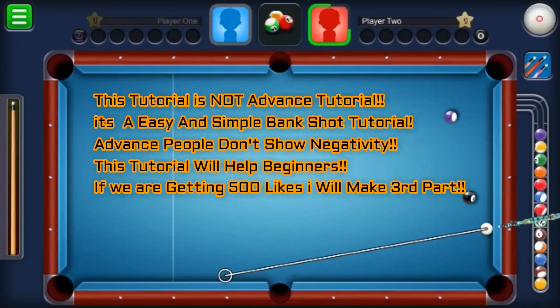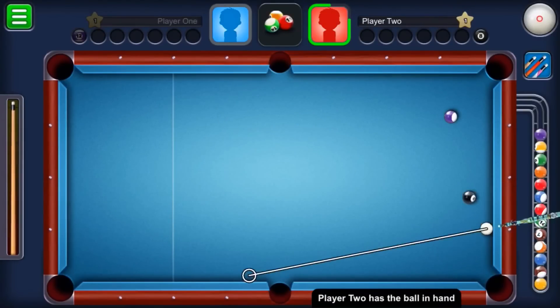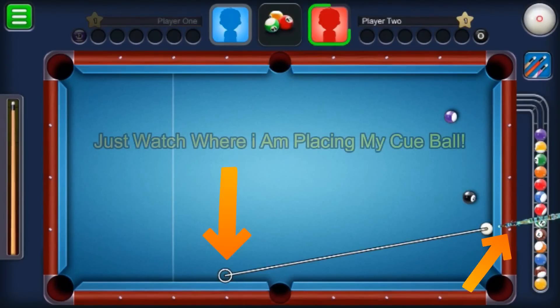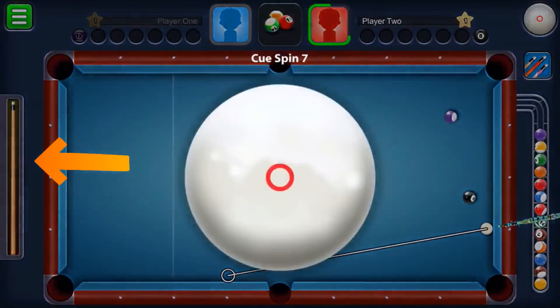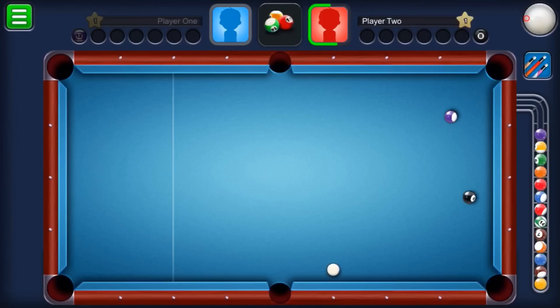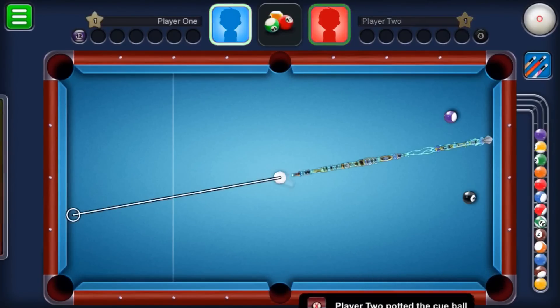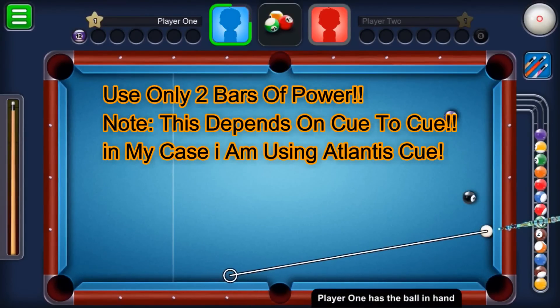Point your cue ball onto the right side of the cushion, placed on the first dot — we can call it the first diamond. The next target will be the third diamond of our table. Just do what I'm doing: place the cue ball where I'm placing it. You can easily clear any ball on the bottom right pocket. Place onto the first diamond, then aim onto the third diamond of the bottom pocket.